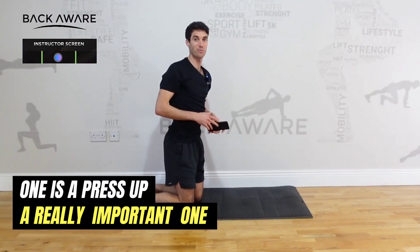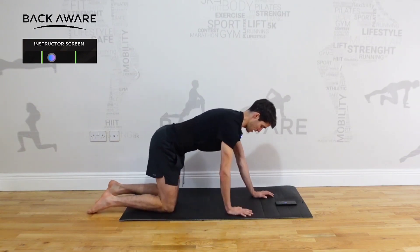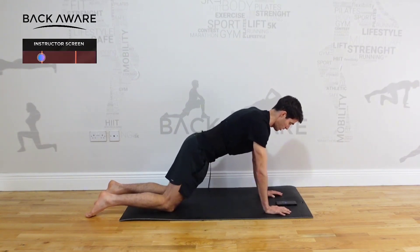The next one is a press-up, a really important one. If we're doing a press-up I like to start on my knees. Make sure that the hips are forward of the knees, arch your back down, come all the way up.